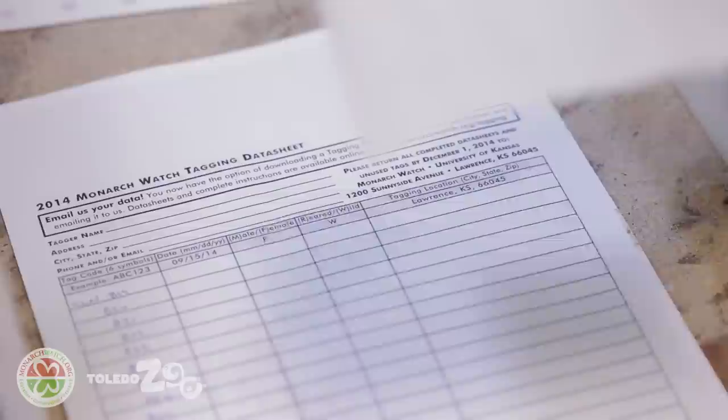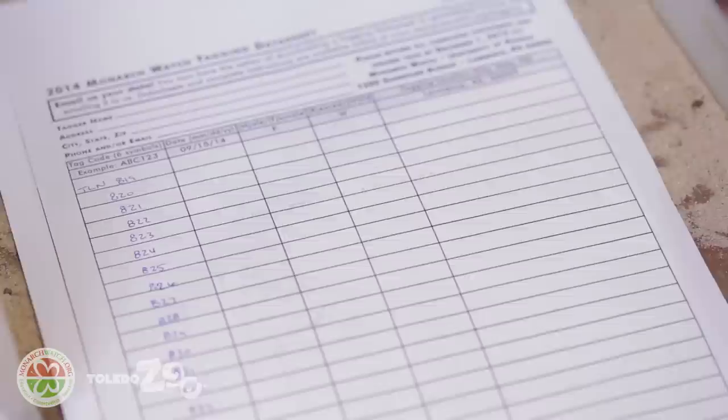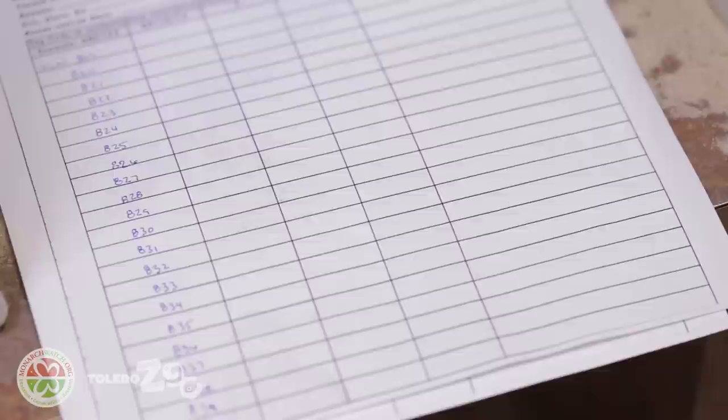With your Monarch Watch tagging kit it's going to come with sheets of plastic tags as well as your data sheet. The data sheet is what you fill in and then at the end of your tagging season turn in to Monarch Watch in order to provide data for them when they hopefully recover your butterflies.